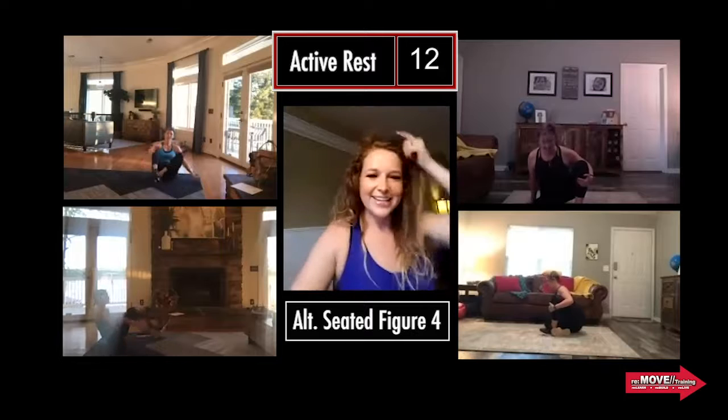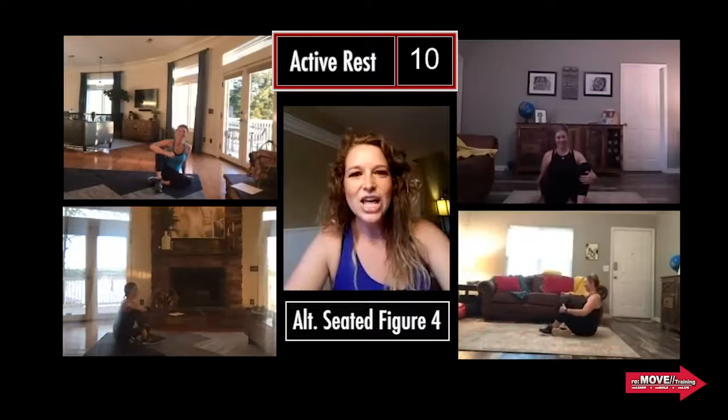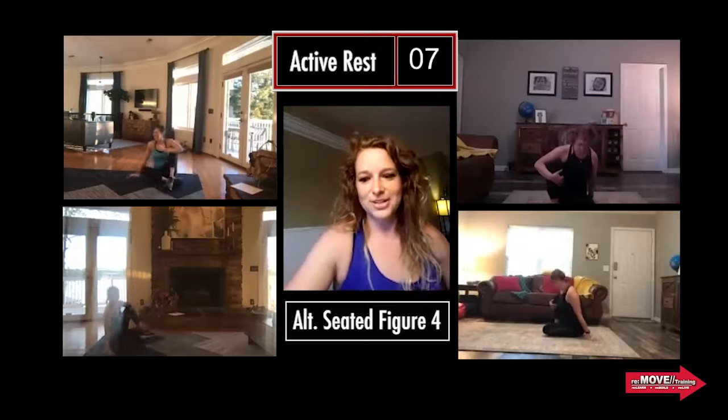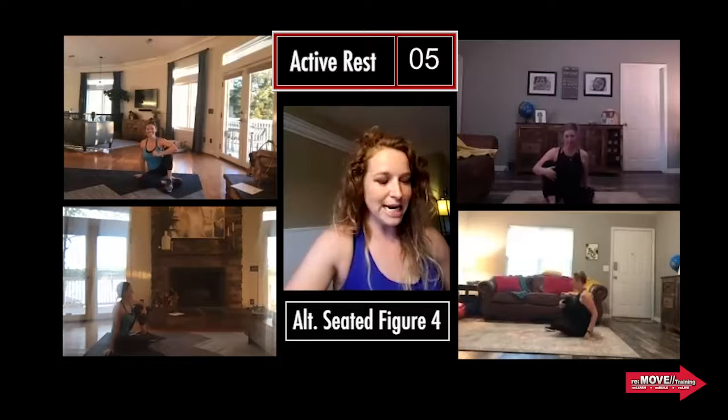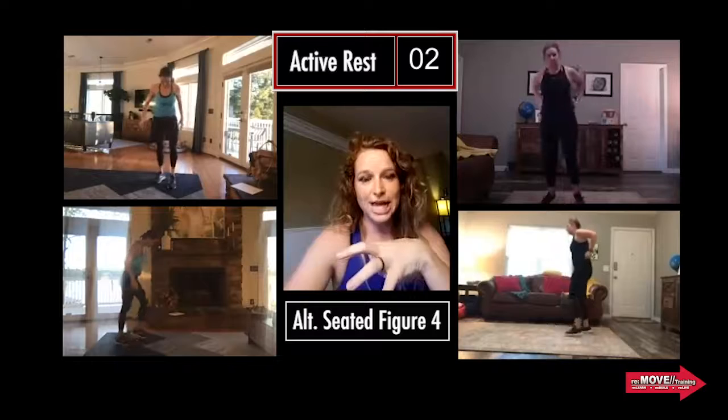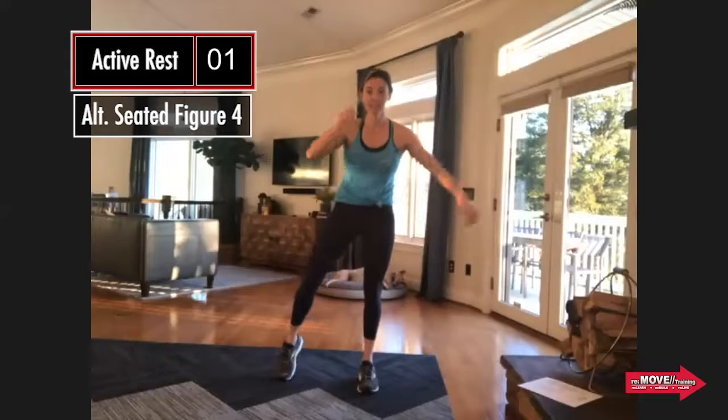We're just going to hold you accountable today, Christy. You guys are actually getting more rest. Get ready — we're going again. We're going for that hold — now we're on the other leg. Make sure you switch legs. Three, two, one, go.